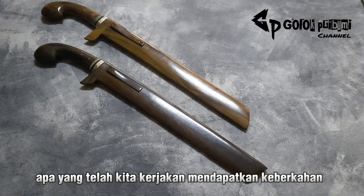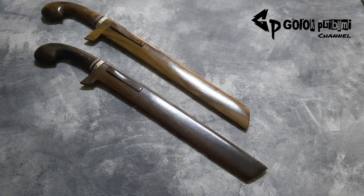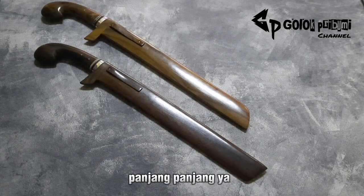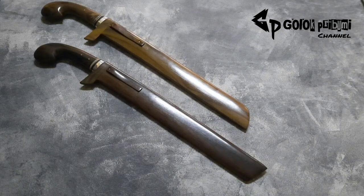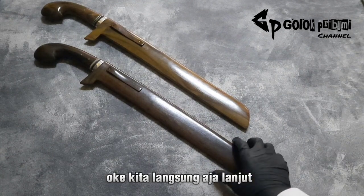Masih dengan edisi spek sembelih ya, atau pemuncitan. Ada dua piece golok yang cukup panjang juga ya. Kalau teman-teman sedang mencari yang panjang-panjang, mungkin ini bisa jadi salah satu opsi untuk pencarian golok-golok yang panjang. Oke kita langsung aja lanjut.